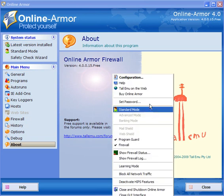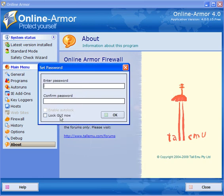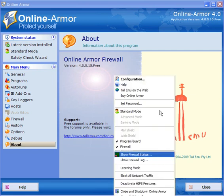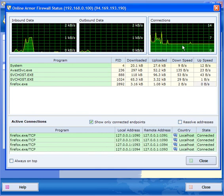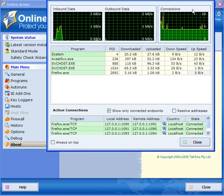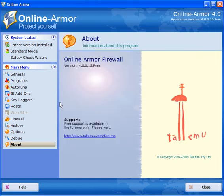Program Guard — standard mode is the default. You can set a password: simply enter, confirm, and lock the user interface — password protecting the program is a good idea. The Firewall Status window shows inbound and outbound data and connections, the process ID, how much information is downloaded and uploaded, upload and download speed, local addresses, and so on. It's quite useful for advanced users.